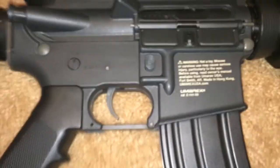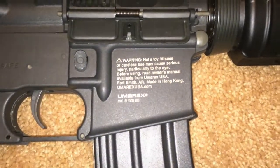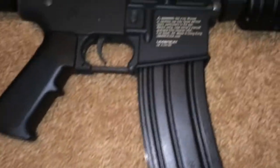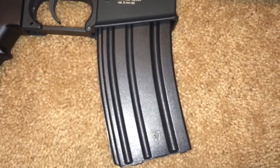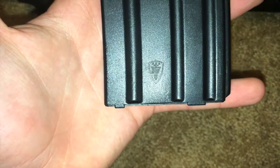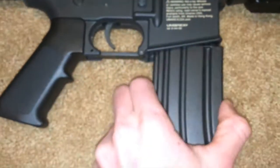Mag release is metal — same place as all M4s. Right here you have the 'not a toy' warning as well as the Umarex logo; it says 6mm BB. Here you have a mag — this is an Elite Force mag, not the one that comes with the gun. It's an Elite Force M4 mid-cap which is in my opinion some of the best mid-caps. It says 140 right there — it's a mid-cap so there's no winding wheel.